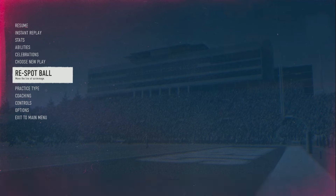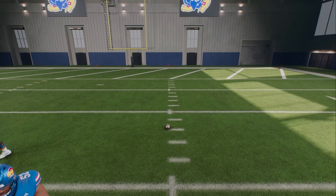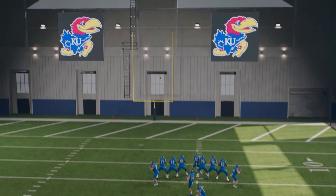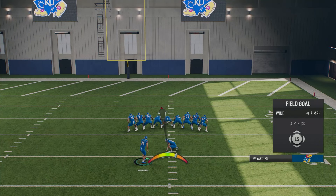I struggle on the hash marks, so let's move the ball over. We're inside too, so I don't even have to account for any wind. On the hash marks is where kicking is a little more challenging, but straight away you're good.